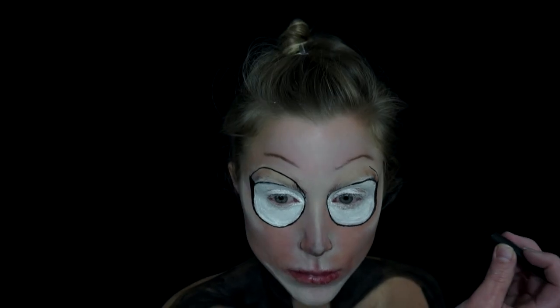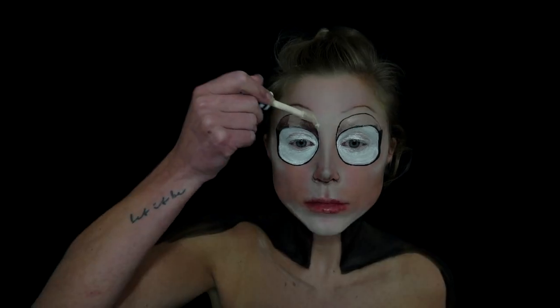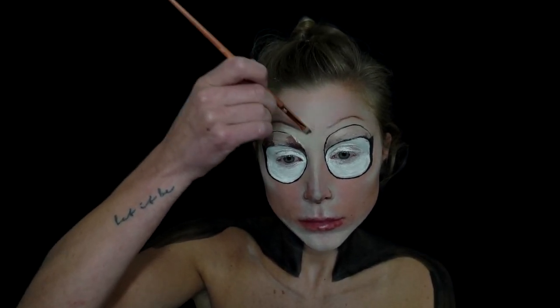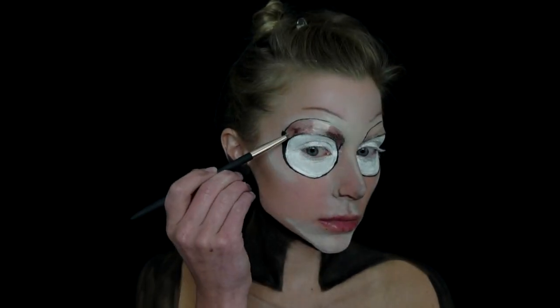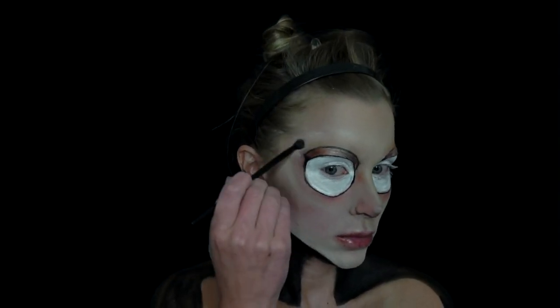Using a black eyeliner, I'm going to rim the white circles and also bring this up around my real eyebrows. Again, just use your concealer and face powder to fill in the areas where you see fit — it should start coming together and you'll figure out where you need to add more or less of each product to help exaggerate the features. Then I'm going to use a neutral eyeshadow palette to rim the eyes again, just to give more depth and definition — giving that sunken-in appearance around the new eye.